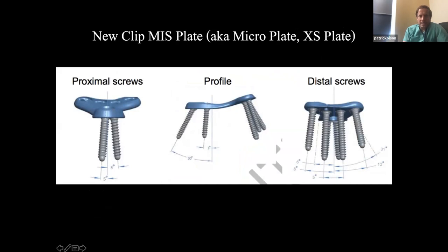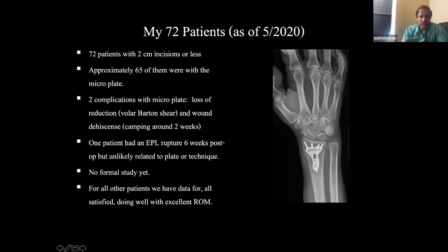This is key: you've got a kickstand screw proximally that can really get that proximal fixation. The screws are a little divergent, allowing for better fixation. That also makes it easier with the smaller incision — you can get that kickstand screw really easily.